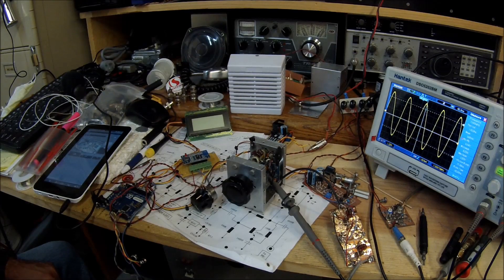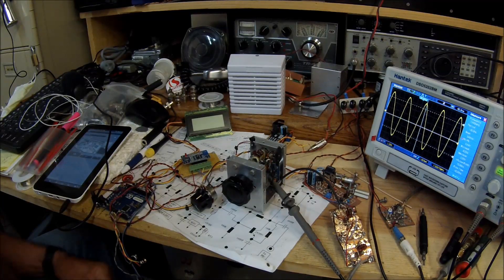Hi guys, this is Pete N6QW and I'm demonstrating here one of our latest projects. This is a joint effort between myself N6QW and Ben Kuo KK6FUT. We are undertaking a project series entitled "Let's Build Something," and the first phase of this is to build a direct conversion receiver which will then subsequently form the foundation of a complete single sideband transceiver.